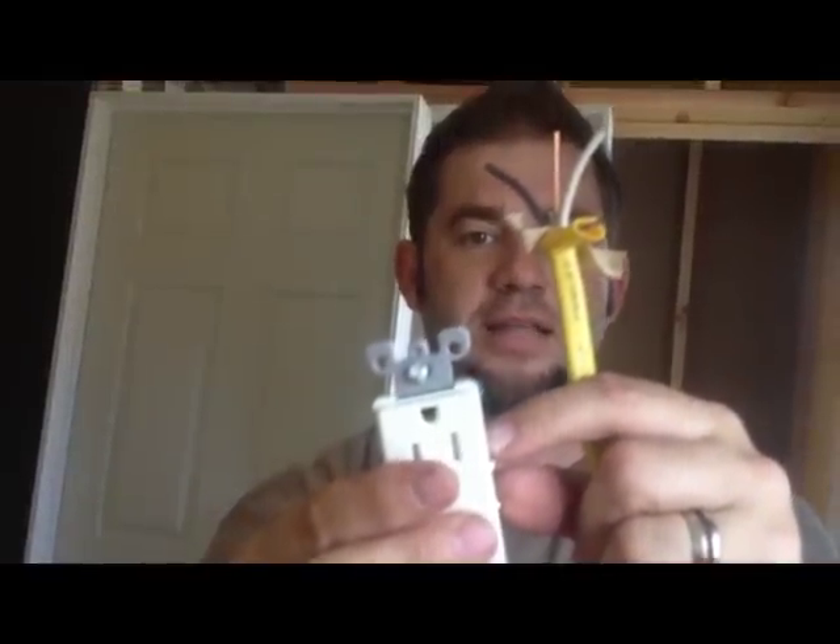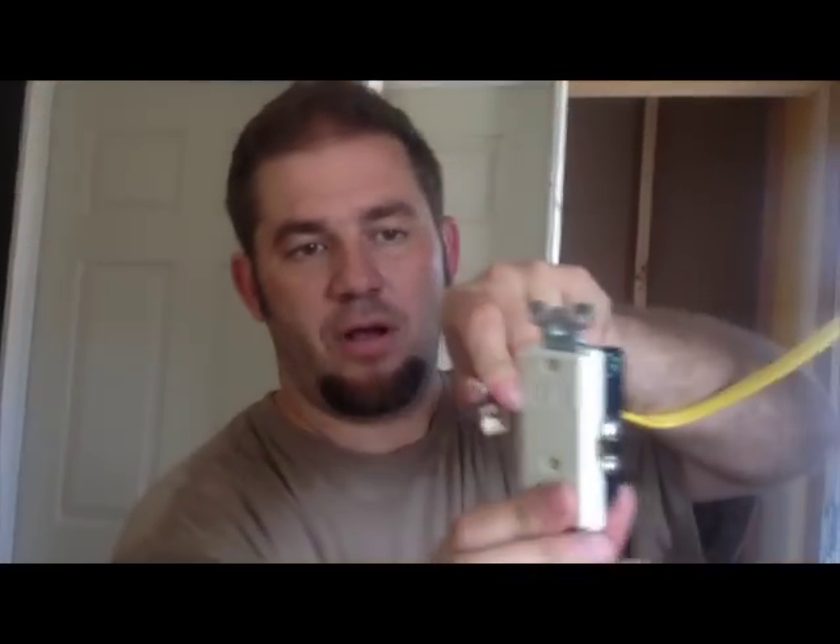Black and white wires go to the screws on one side of the outlet, and then the ground goes to the ground screw, so it's grounded. This comes in and feeds power to the refrigerator. I want to run power from this over the ceiling and down into one of the other outlet boxes, so I run the other wire on this side — that goes to the next wall outlet.